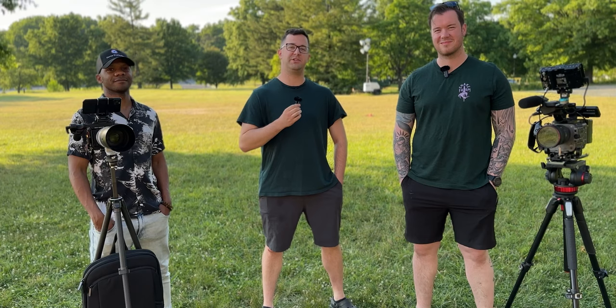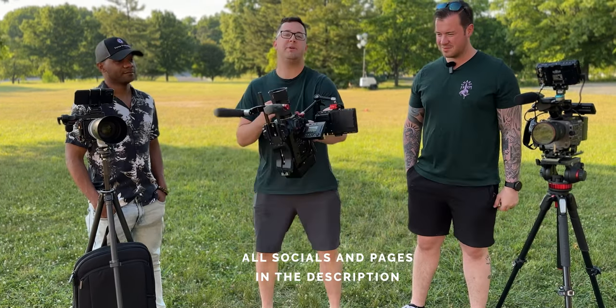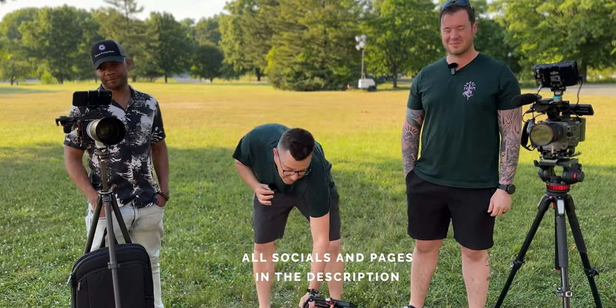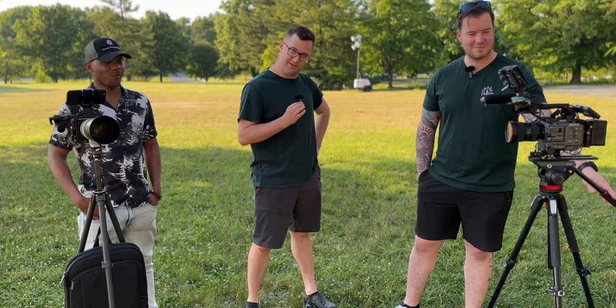What's up y'all, I'm here with my buddies Jean-Baptiste and Buzz. As you can see, we have some cameras set up for a little video. I've got my trusty URSA Mini Pro that I've been using for years, Jean-Baptiste is a bougie little RED user, and Buzz is a Sony conformist — just kidding.